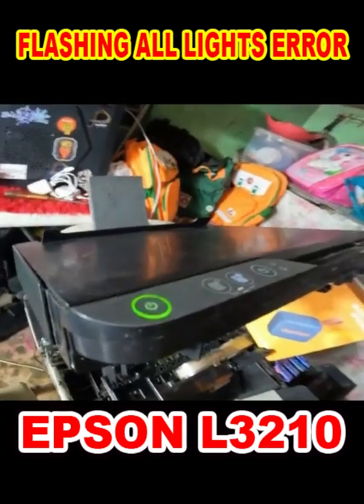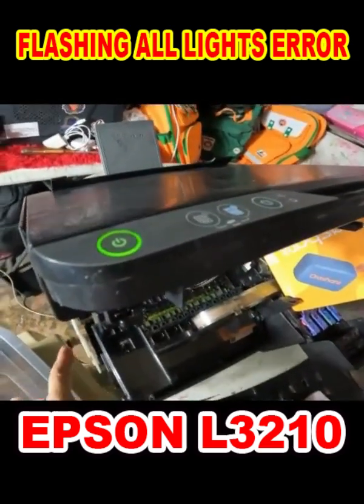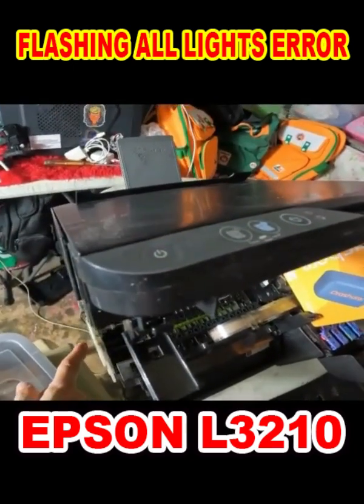Once you have already identified the problem and fixed it, the printer will return to normal operation. There should be no unusual sound when turning on.